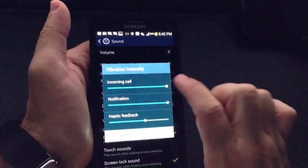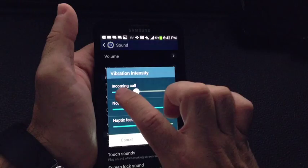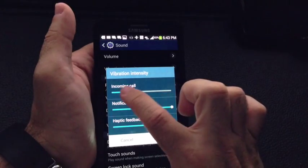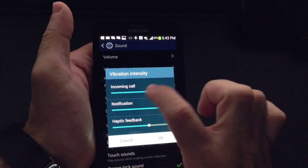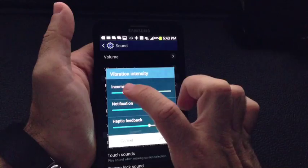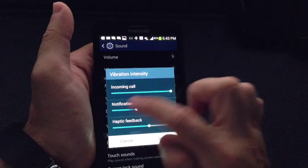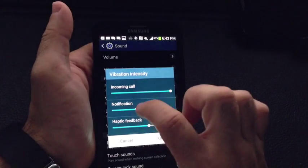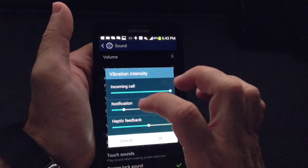Here you can actually adjust the vibration intensity — make it stronger, or make it lighter. The neat thing about this feature is that as you modify it, it's actually vibrating and giving you feedback, letting you know how strong or light it is. This is great if all you want is a very light notification. I'm going to lower mine because it shakes my dresser too much when it goes off.